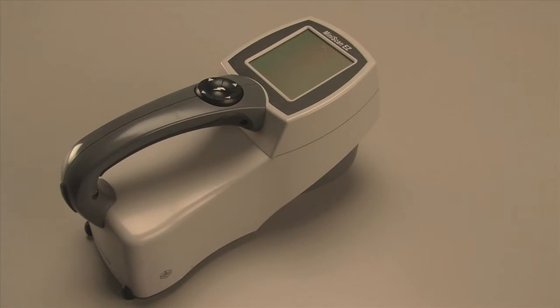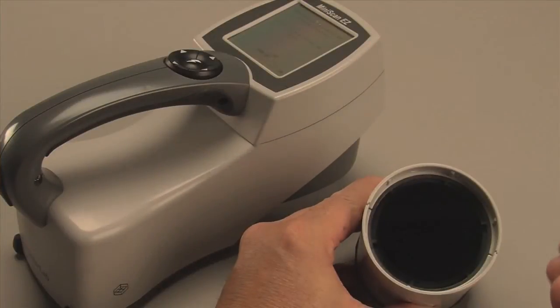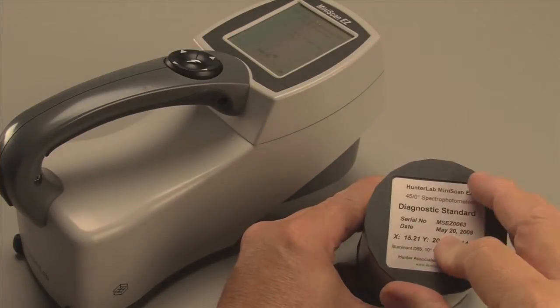To standardize your Miniscan EZ, first locate its standards cylinder and check to see that the tiles are clean and free from scratches.